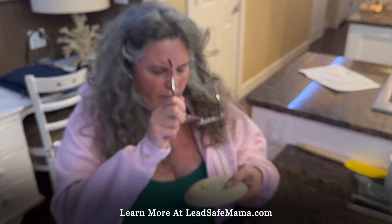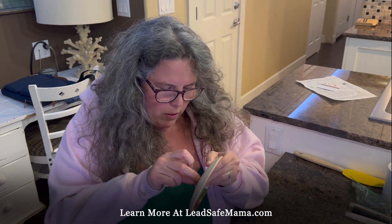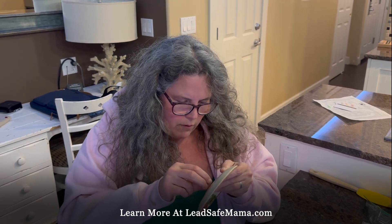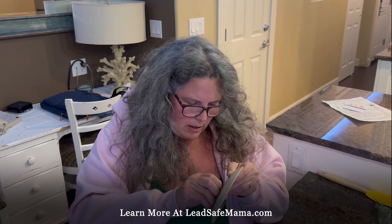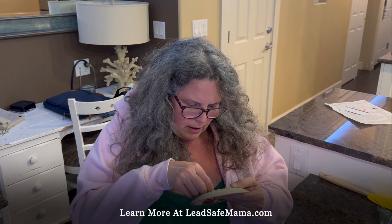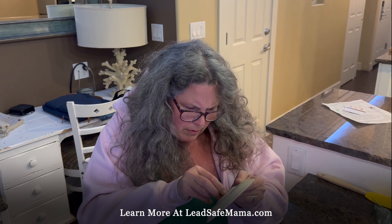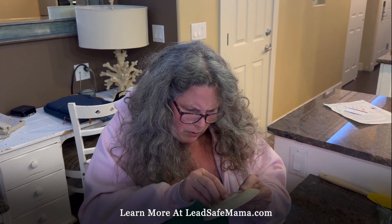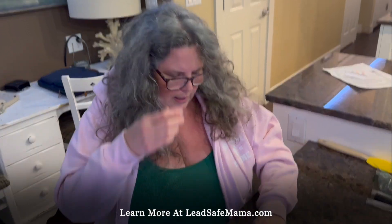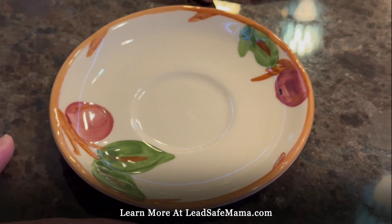You can tell by the type of font on the logo. I don't know the exact year made, but all of these — even through the 90s — have incredibly high levels of lead. No Franciscan Apple piece should ever be used for food. This appears to be a more modern logo, so I'm assuming this is more of a 90s piece. These typically test positive for about 160,000 parts per million lead.